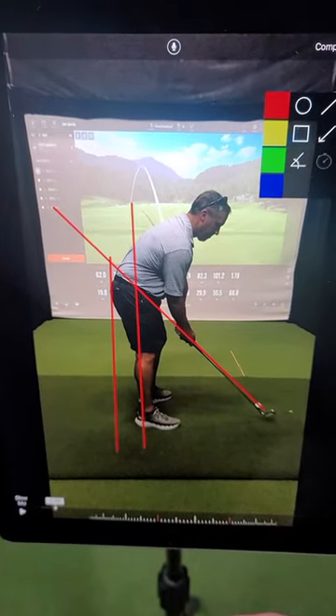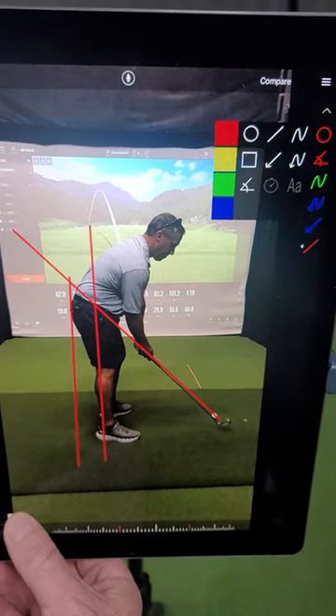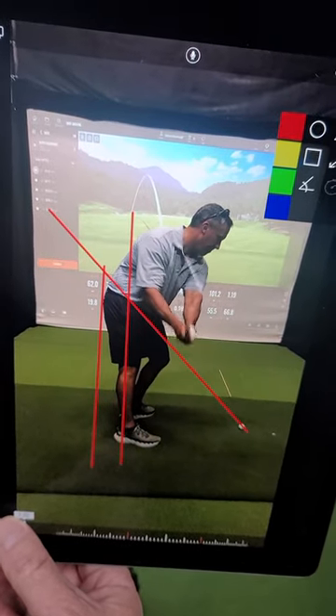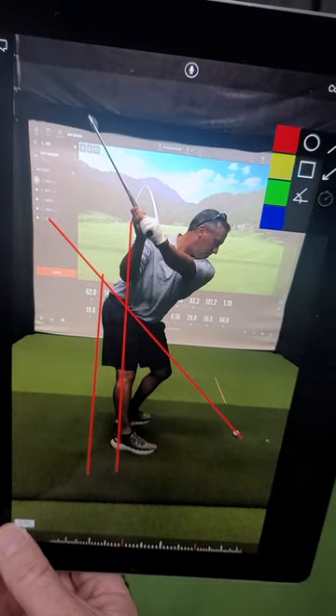Here we go with this setup. Here's what we just talked about with the right hand action — a little bit different action. You being a very right-hand dominant guy, I just did that drill with your right hand feeling like it rotates the face more open.